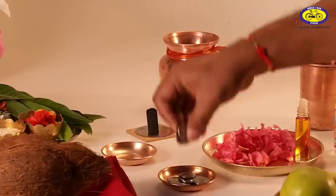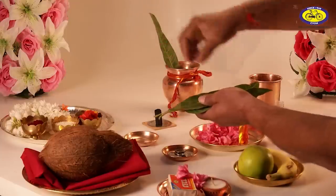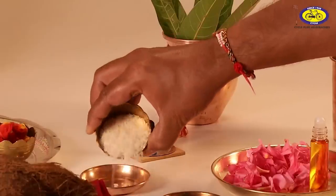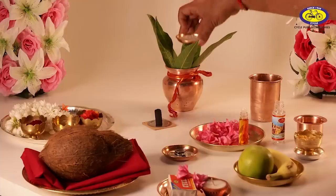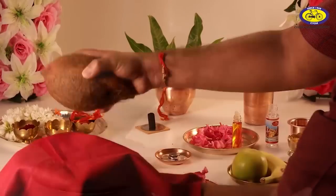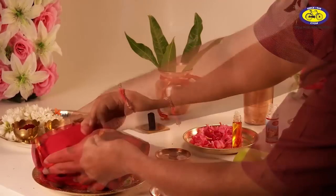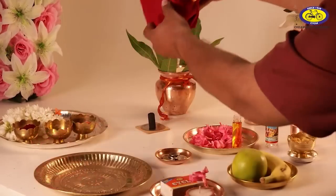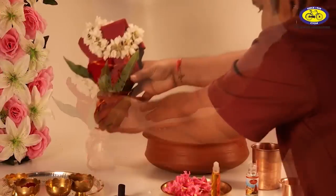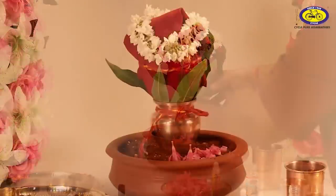Ithra and coins are also put inside the Ghat. Five leaves of mango or Ashoka tree are placed on the mouth of the Ghat. The lid is filled with raw rice and is used to cover its mouth. Now take the coconut, wrap it in a red cloth, and tie a Raksha Sutra around it. Place the coconut on the lid of the Ghat. Now the Ghatastapana is complete.